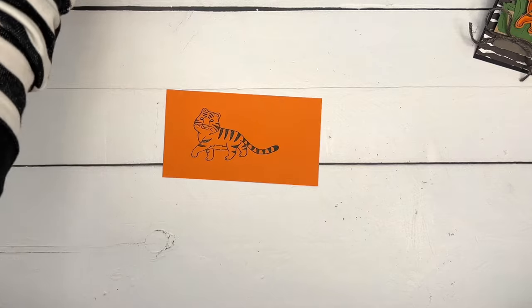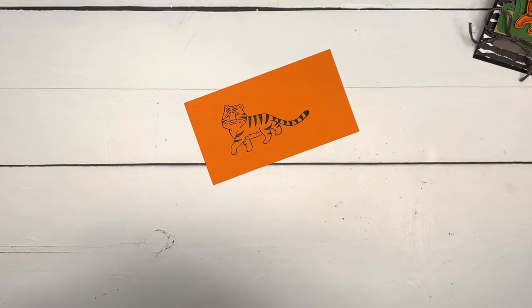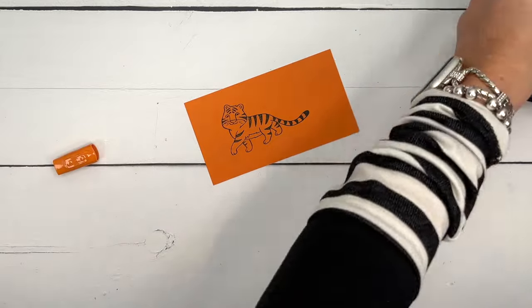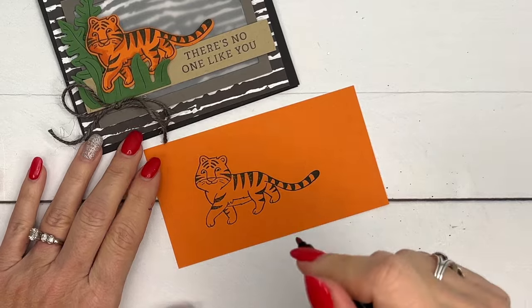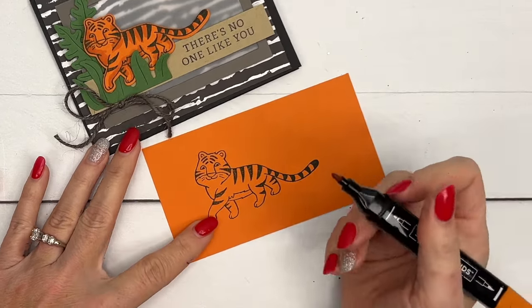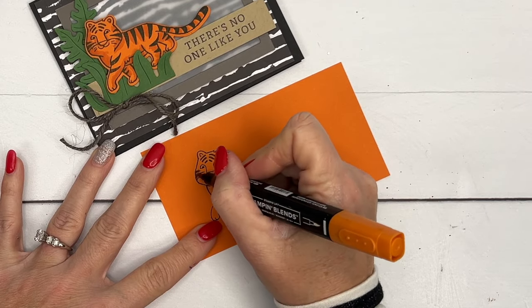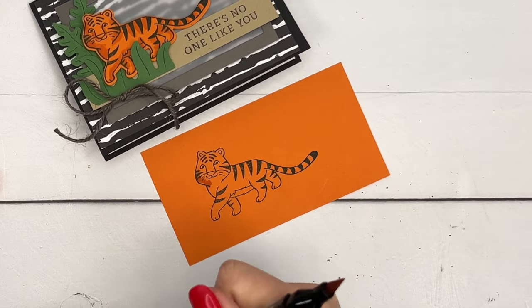I'm going to take my dark Pumpkin Pie Stampin' Blend. This is Pumpkin Pie cardstock — if you use the light blend it'll look like you can see it at first, but when it dries it becomes the same color as the cardstock. So you want to use the dark color and go in and add some color.